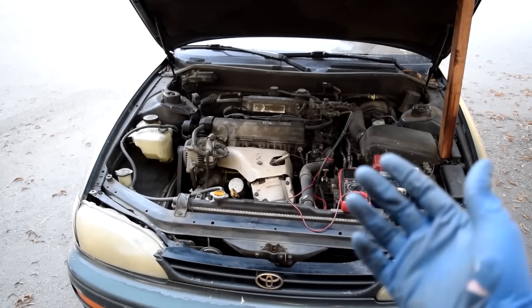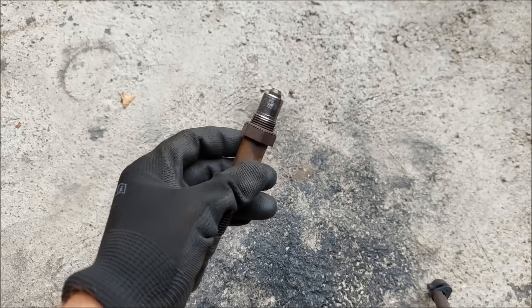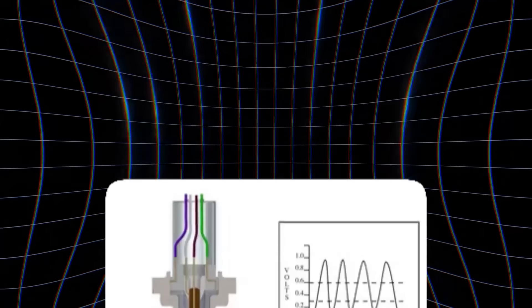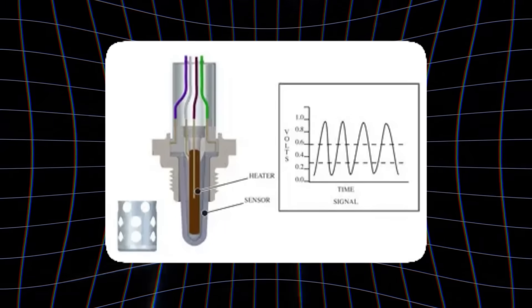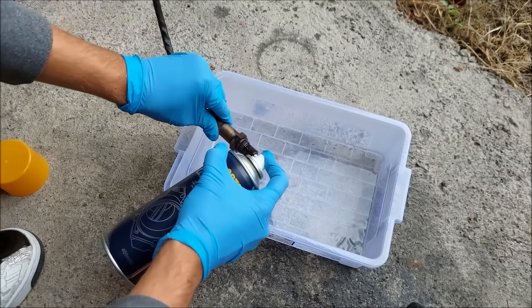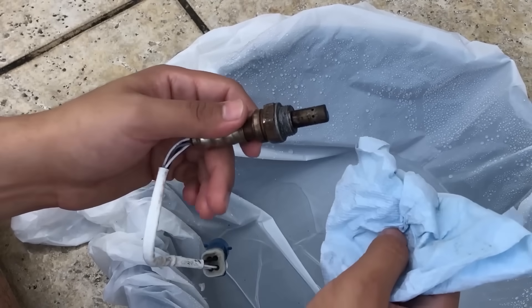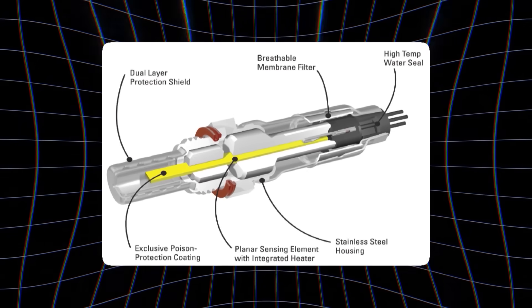And that's when engine performance starts to go downhill. Another problem is residue — even after the liquid dries, tiny traces of chemicals can stay behind. That residue can alter how the sensor reacts to exhaust gases, making the readings inconsistent. Most car manufacturers warn against using wire brushes or any aerosol cleaners for this exact reason. Cleaning like that doesn't work; it just ruins the part faster. If there's only light soot on the metal housing, a simple wipe with a clean, dry cloth is enough. Be careful not to touch the tip or the inner sensing element.